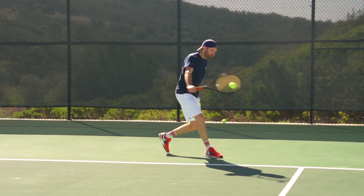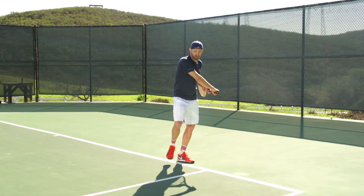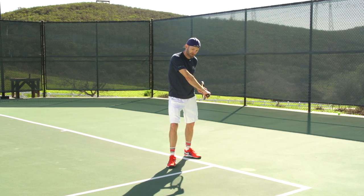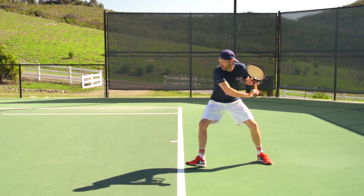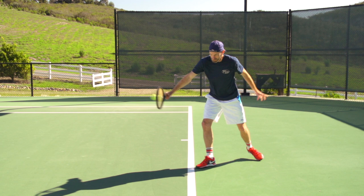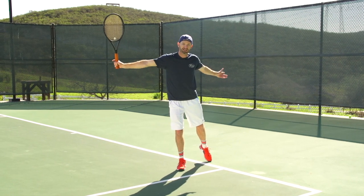From the power position, you initiate the step into the ball and start the swing. As you step in, the left hand stays on the racket right until you get to the hip, then you lead with the butt cap — the butt cap stays out in front all the way through. You make a nice contact way out in front of the body, utilizing the strength of the eastern backhand grip. As you come to hit the ball, the left arm extends behind you to help you stay sideways, and you finish nice and high.